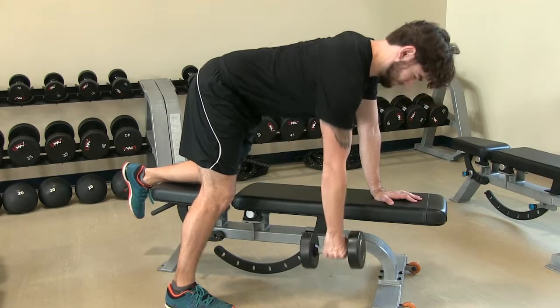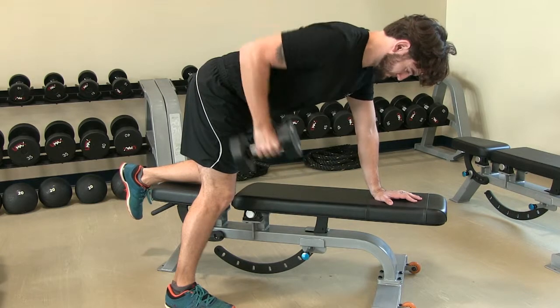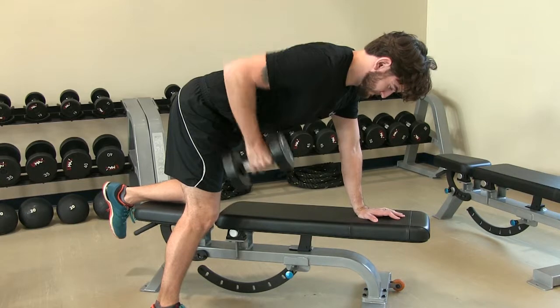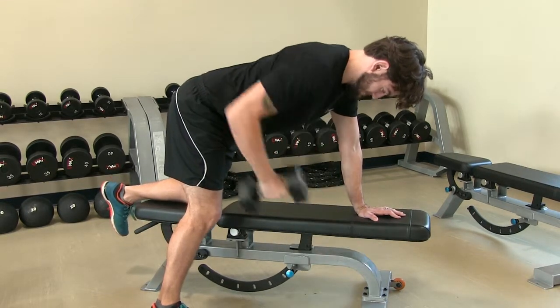Position your hand directly under your shoulder and your knee under your hip, maintaining a neutral spine. Focus on pulling with your back to bring the weight up to just below your ribs. This will keep the focus on your lats and not your upper back muscles.